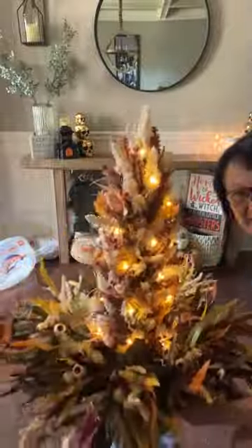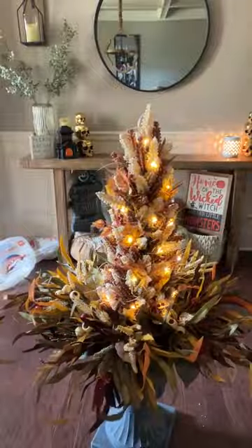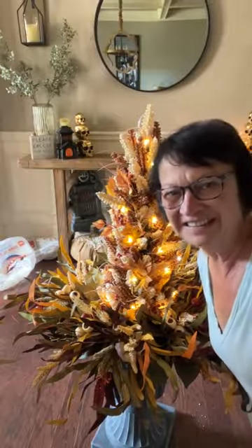There it is, guys. How pretty is it? I love the tree and all the colors — fall colors. You will see them on the porch later. I hope you like this one. Thanks for joining me. Bye!